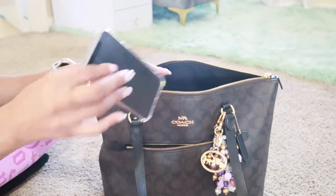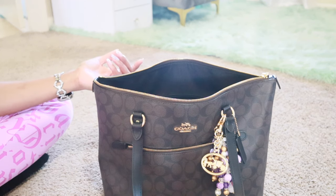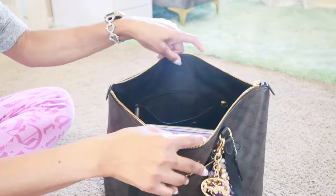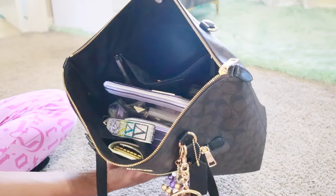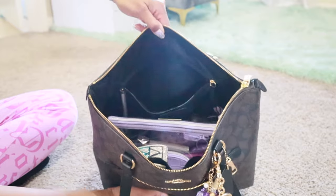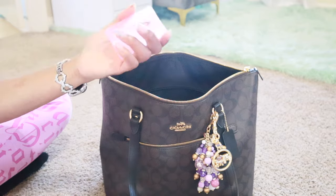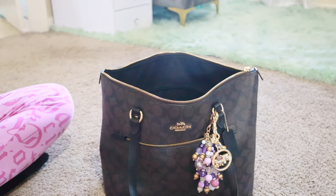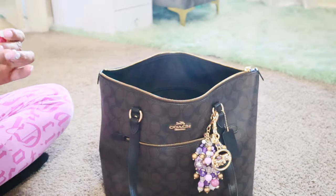I'm going to show you guys what I have inside. On the front pocket I just have my phone since I brought it upstairs. Here's kind of a bird's eye view — it's black in there so it's not super easy to see, but this is how I have everything in there. I'll start with the back pocket to get it out of the way. I have my flat bottle from Shein with some hand sanitizer in it.